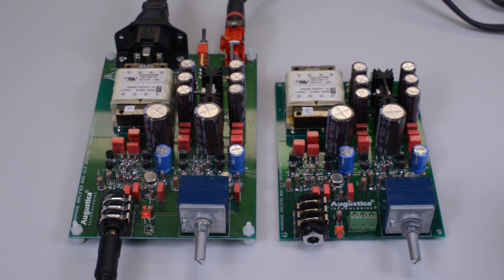Let's connect the power amplifier to Sennheiser 650 and see how the amplifier performs in real life. Sennheiser 650 has an impedance of 300 Ohm per channel.